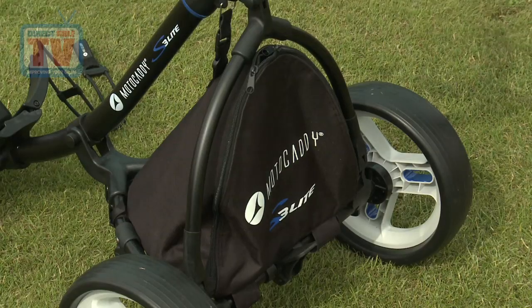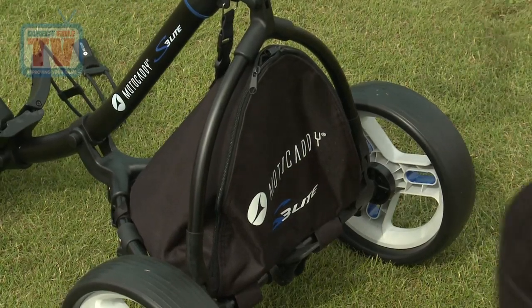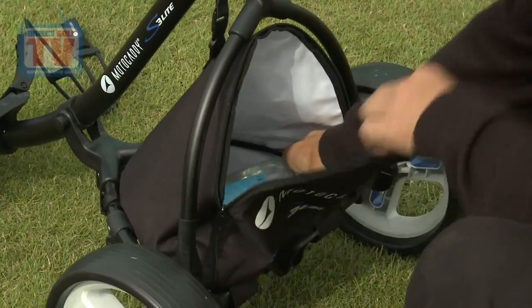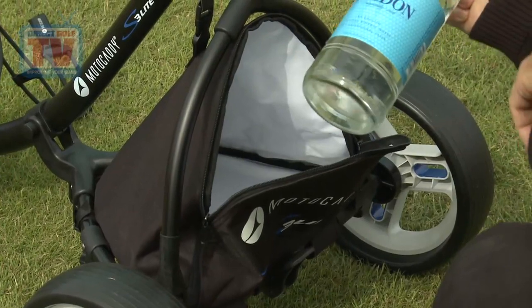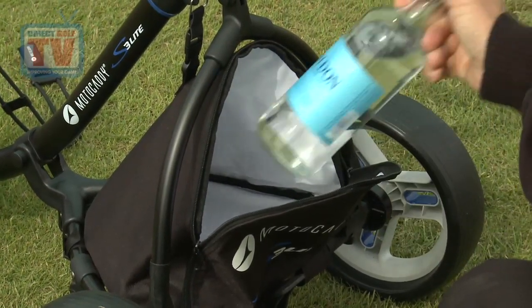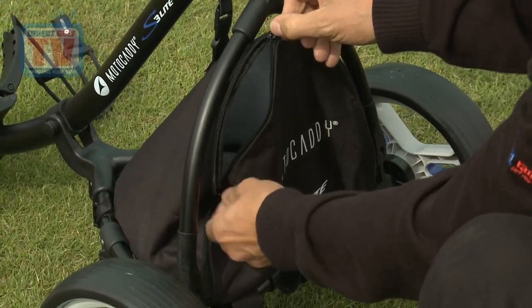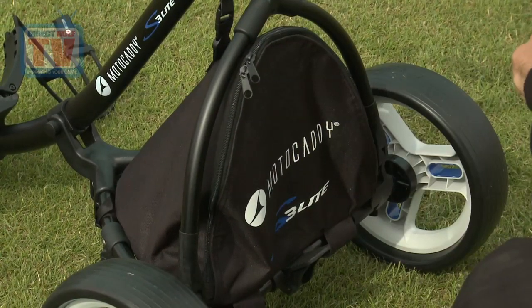Now one other thing that I've never seen on a push trolley is this cool bag. Unzip it — it's absolutely enormous. It will keep drinks, sandwiches, actually a whole picnic in there, keep it cool during the round. And I think that is just a really clever bit of design.